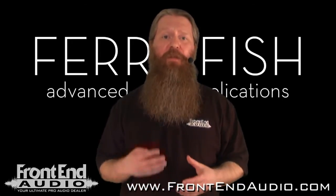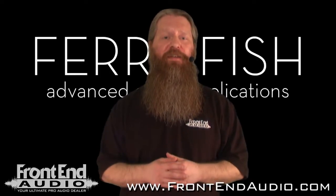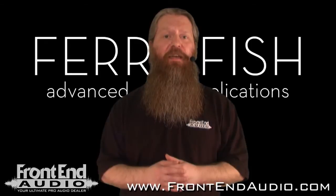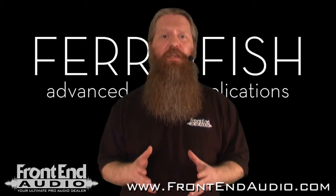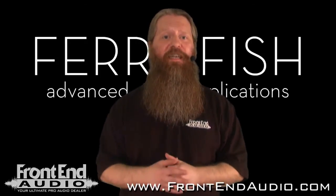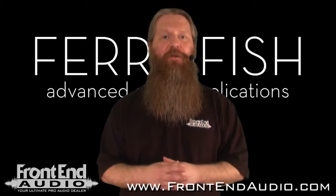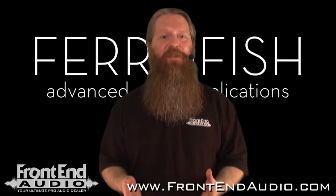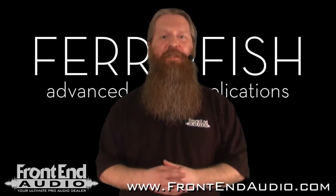You could have four of these units taking up only four rack spaces in your studio and have 64 tracks of 24/48. When you go above 48k you do cut your track count in half, much like ADAT, but that still gives you 32 channels at up to 96k, and all 16 inputs and outputs at up to 192k. That's a lot of power, especially if you're running a small home studio — having 16 inputs and outputs with full flexibility up to 192k is definitely a strong suit.